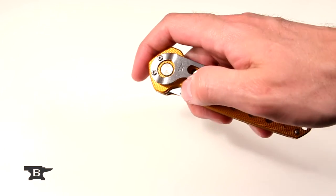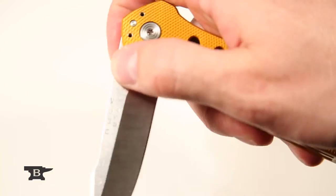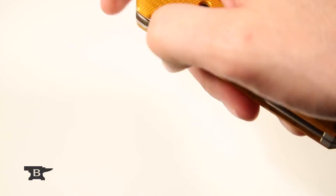Flip the knife in your hand to engage other implements. One-handed fast opening and closing. Liner lock with metal blade stops.